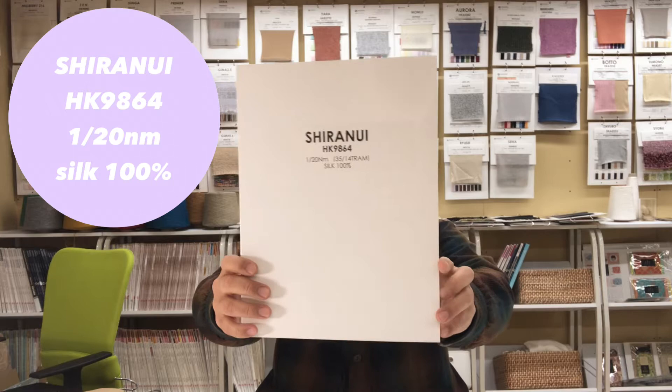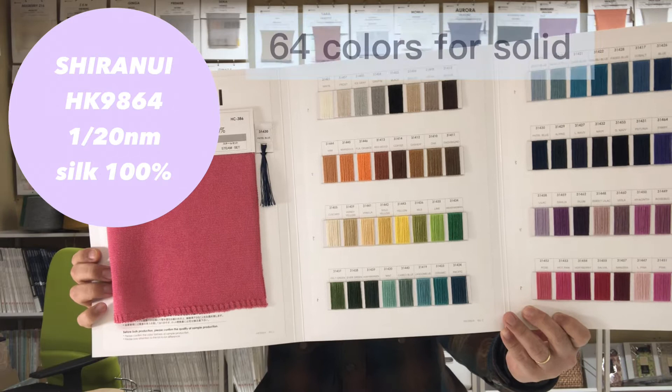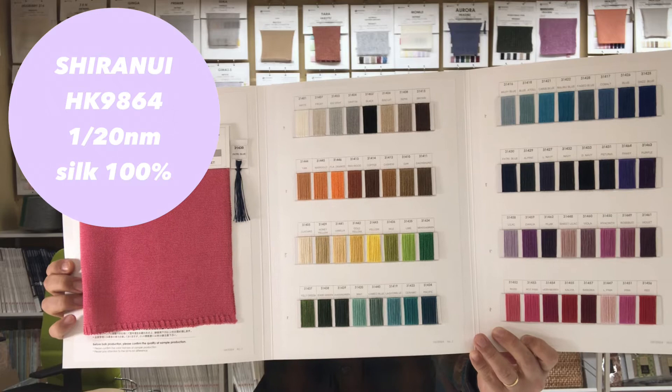Next is Silandri. This yarn count is a single 20 and 6.4 colors for solid. This is also handling glaze, so you can dye your color as well, just like Curling.